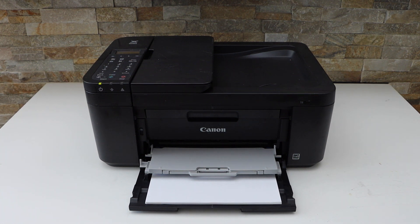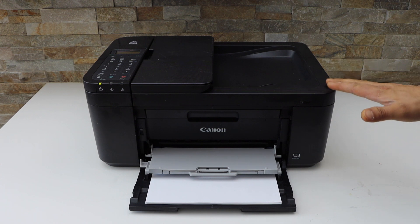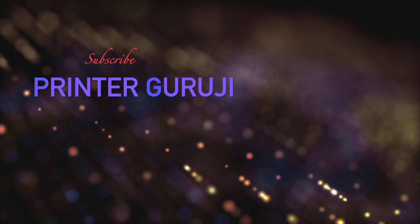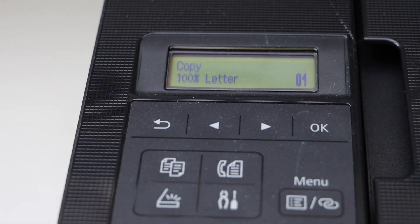In this video I'm going to show you how to do the Wi-Fi setup of your Canon Pixma TR4722 all-in-one printer. First, we will go to the printer display panel and switch on your printer.